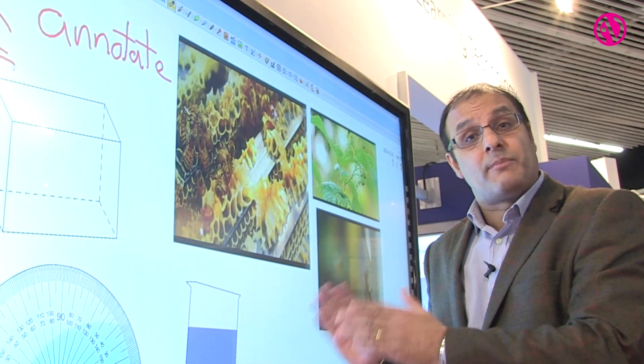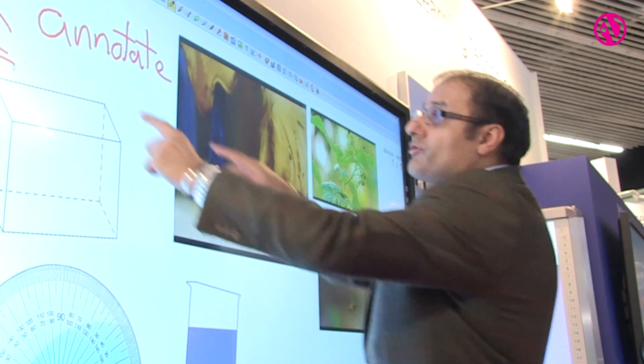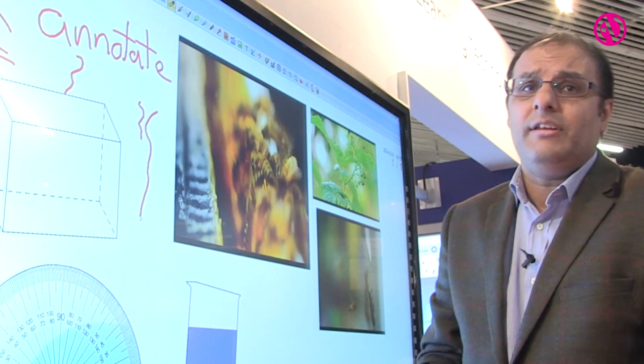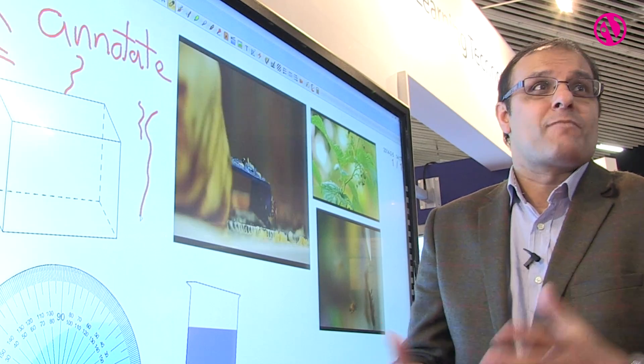Shipping is available now — we are exporting into Europe and into the UK — so you're able to use this in both meeting rooms and in education. It's a multi-touch screen so you can have up to ten touches on the screen and you can have collaborative learning going on at the same time.